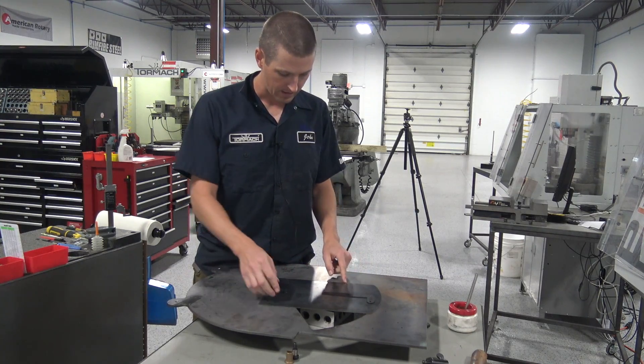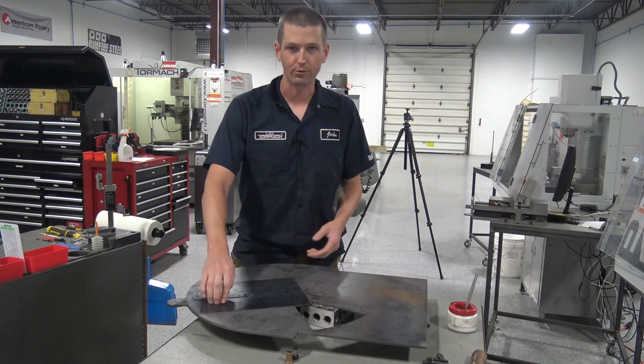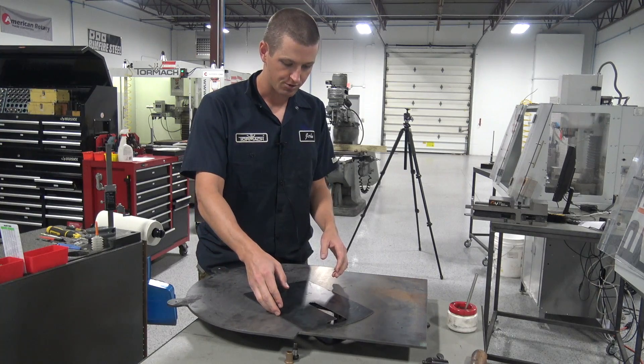Drop a clamp in here and you can see it actually rotates around really pretty freely. That was kind of one of my questions - how much effort does that take? Drops out well.